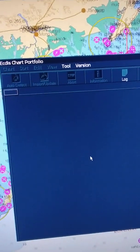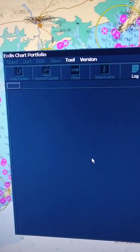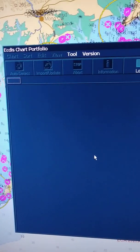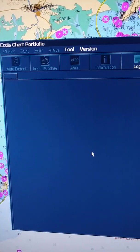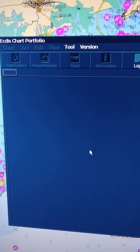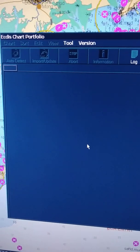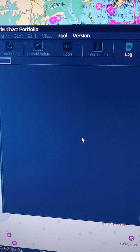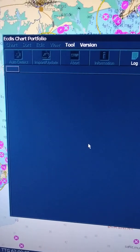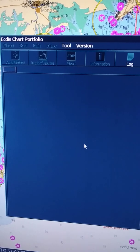It takes some time to detect because it depends on how big a file you have. You saw I had more than two thousand ENCs, so updates are also too many. It takes some time. But the thing is, now it's better and easier than before.